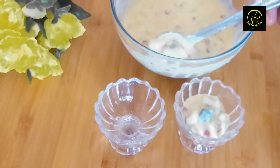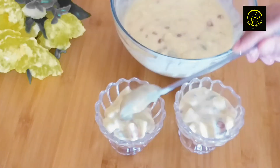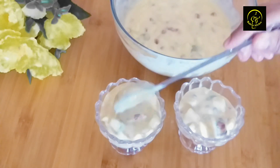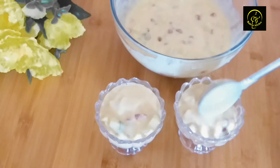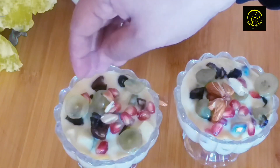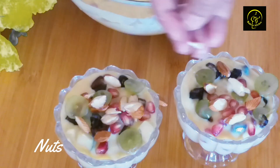Now we will put the custard in the fridge. We will add the custard in the fridge. Please put the custard in the fridge. This is a good taste. You will try it and give feedback.